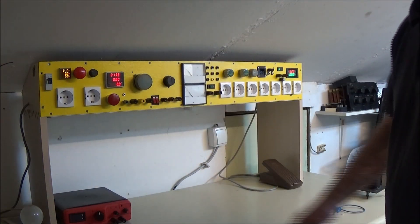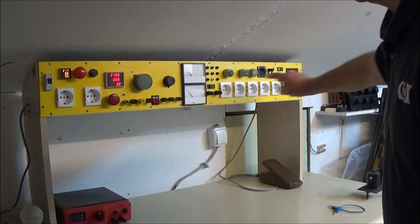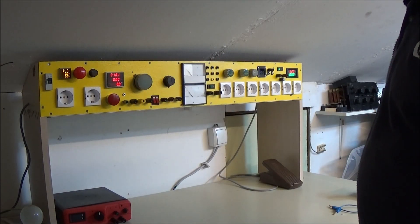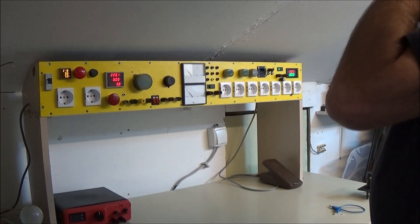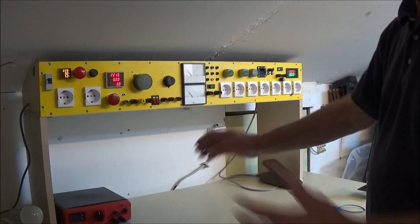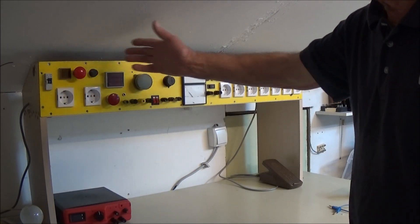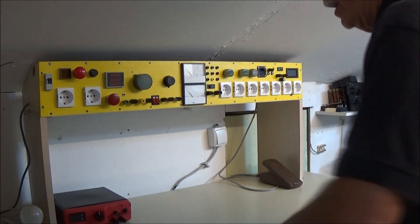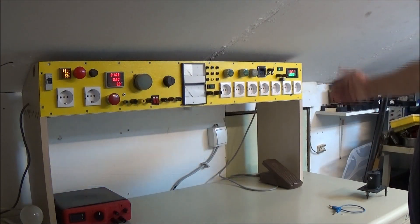Dalje, ovde vidim koliko je amperaža što se koristi, koliko će dati snagu, i koliko je volti momentalno. Znači, 217 V, 218 V, to je okej - jedan volt, tako su napravljeni. Sad ću da provam da uradim nešto se desi i gotovo. Znači, cilj je - ne moram da okrećem, ne moram ništa. Ja gledam prema meni, da meni bude što pre i što bolje.